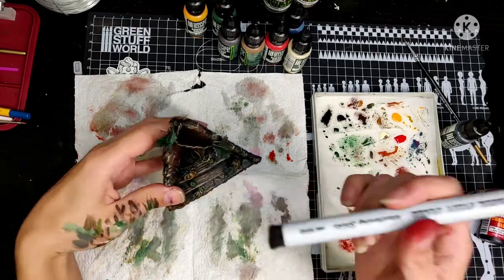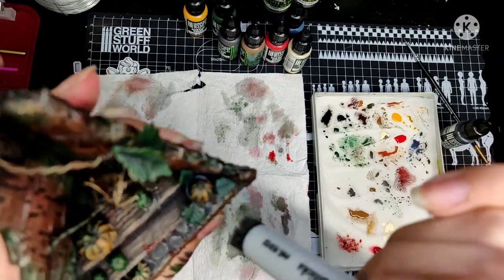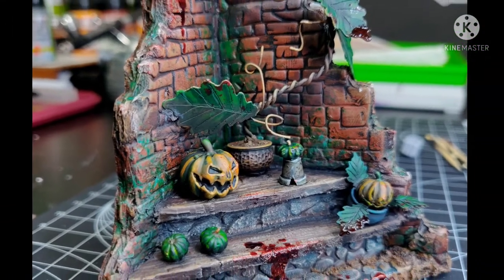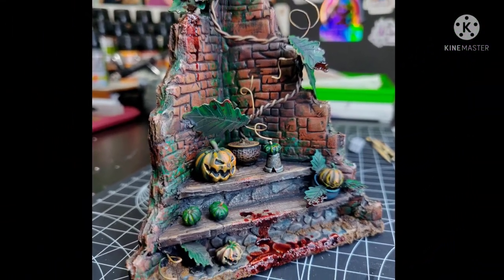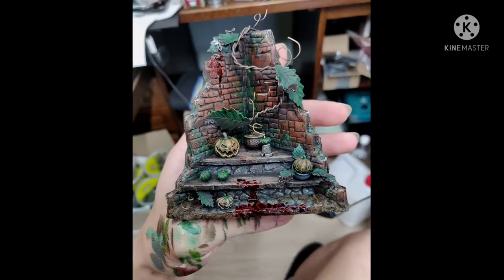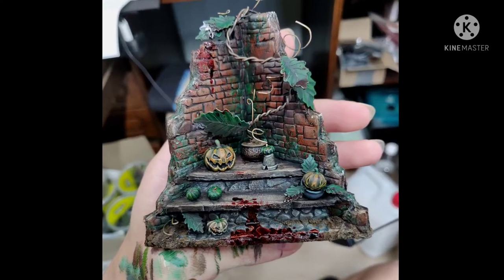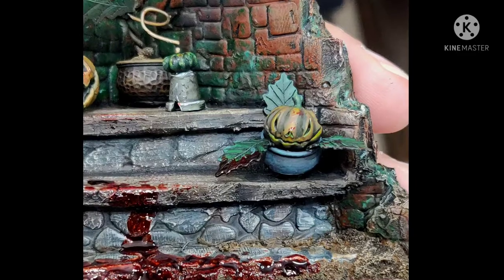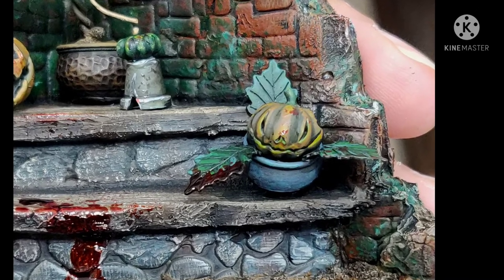I'm using a weathering stick in a stippling method and adding most of the blood splatter this way. But in the end I decided I want more, and just dripped it straight out of the bottle. Now this is a killer pumpkin diorama. I'm not sure what these pumpkins did last night, but I'm sure someone can tell the story. For more paint creations, check out my Instagram — I will put all links and information in the description. Well, that's it for today, I hope to see you in the next.